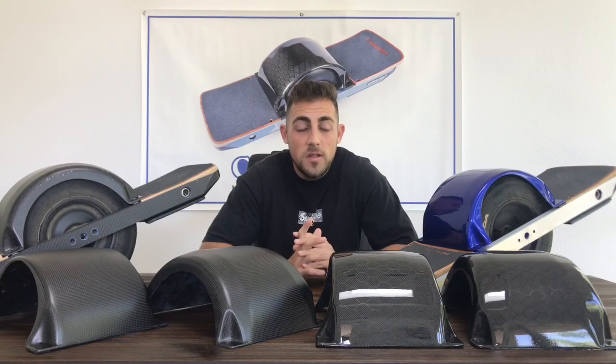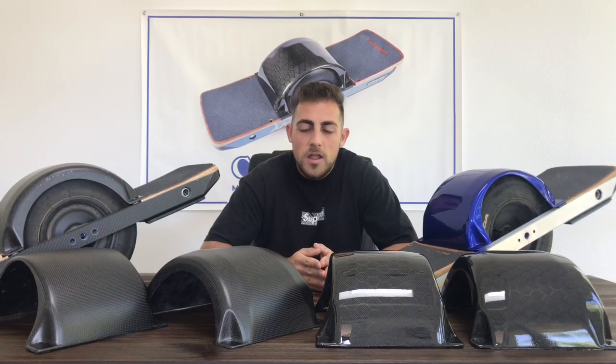We had a customer that sent us a message and told us how he had gotten in an accident. A car ended up hitting him and it dragged his one-wheel over 20 feet. But luckily, he had the Kraft and Ryan carbon-fiber fender on his one-wheel. He told us that he strongly believes that if he didn't have that fender on his one-wheel, his one-wheel would have been a lot more damaged and the rails would have been bent. So not only did our fender save his one-wheel, but it also saves you money when you don't have to go replacing a fender that cracks in half.